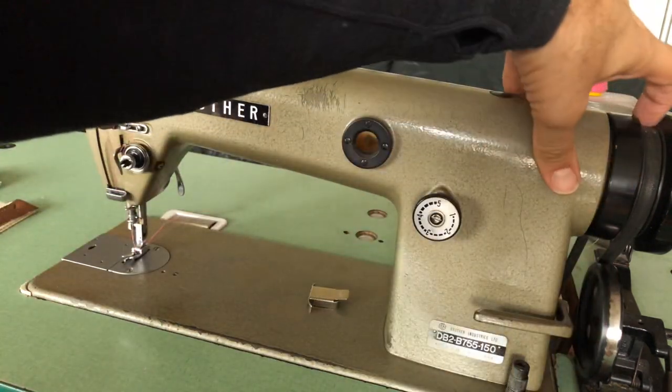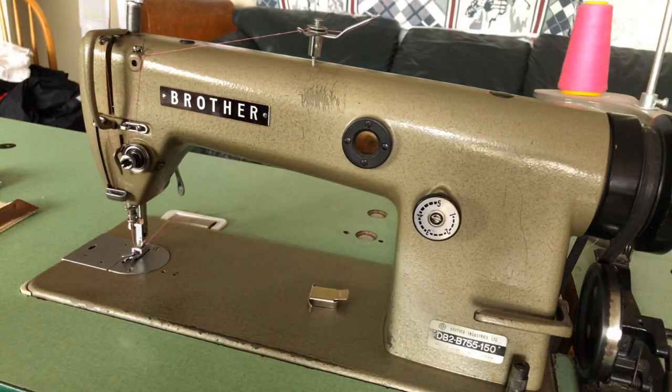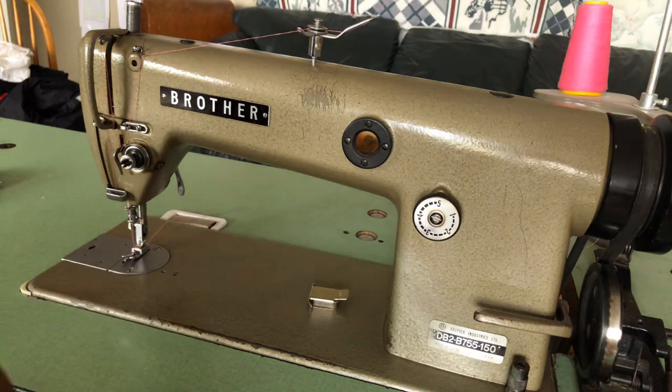It has an industrial-grade sewing belt and it includes a table. I've also got extra needles for this machine as well.